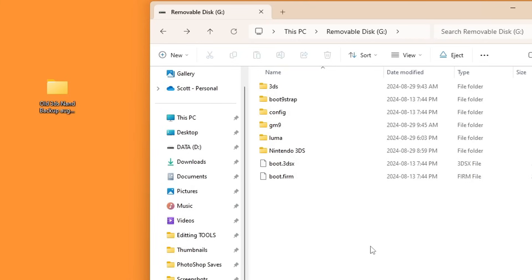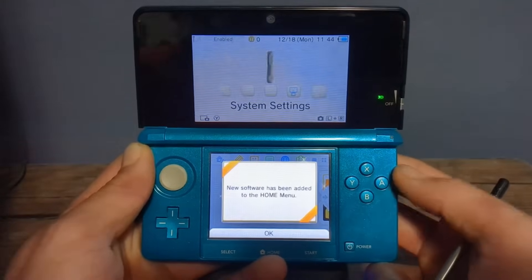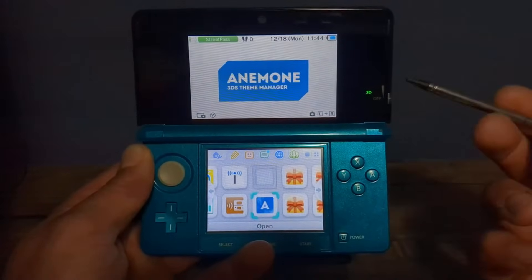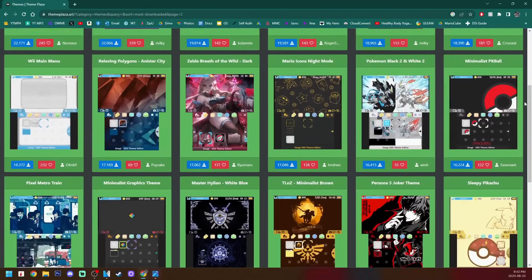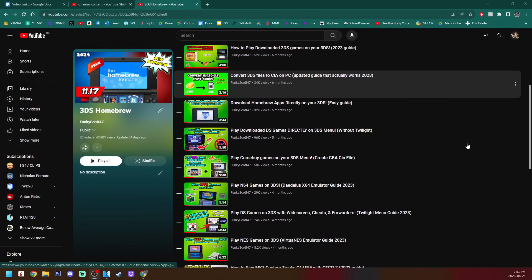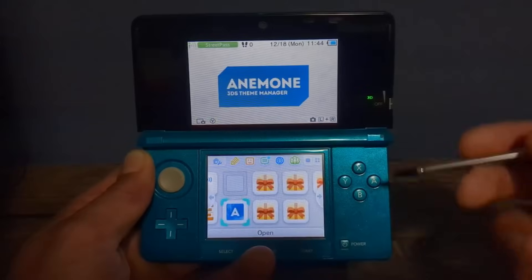Next time you go on to your 3DS it will be fully modded and there will be a few presents waiting. Eject your SD card for the last time in this video and head back to the console. Once you power it on, you'll see new software has been added to the home menu. Press OK and let's check them out. The first one is Anemone — this will allow you to add custom themes. I have a video on that specifically, and I also have a full 3DS homebrew playlist with video guides on different homebrew software.